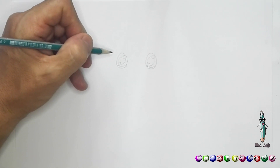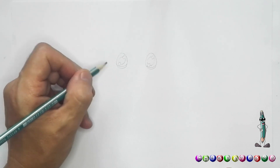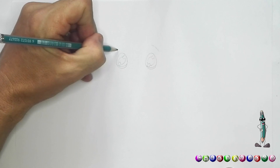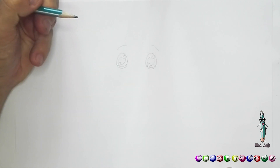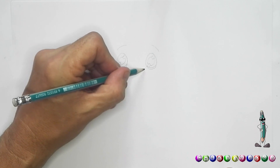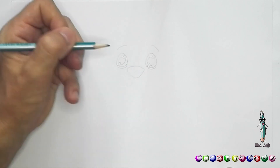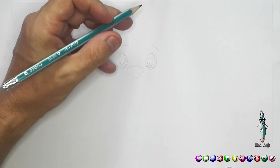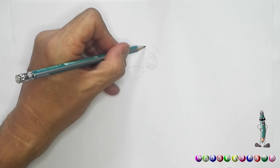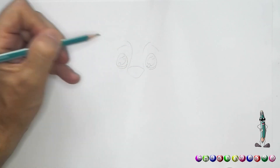It doesn't have to look exactly like mine. The biggest thing is you must just enjoy what you're doing. So an eyebrow and another eyebrow right there, and then we're going to draw the nose — in this case it's going to be a big nose. A big nose, and then I'm just going to follow a line around the eye like so, and on this side you're going to do the same thing.